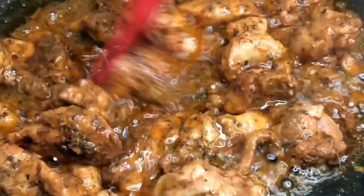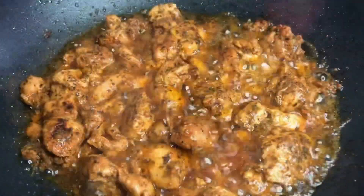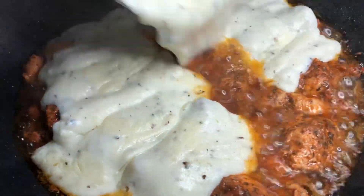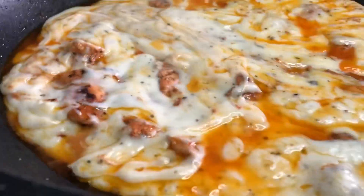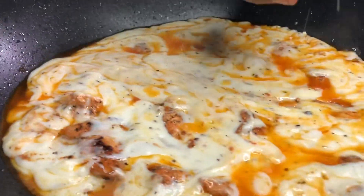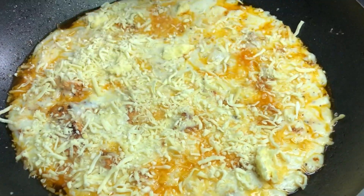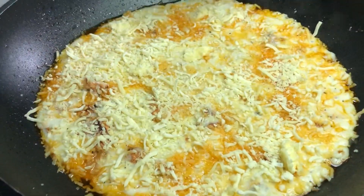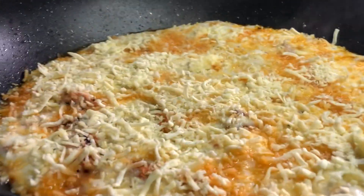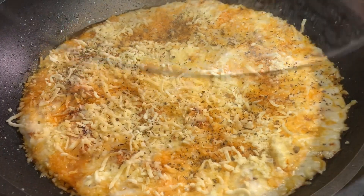We will set the chicken on one side and cut it into small pieces. We will set the chicken on the other side as well. Put some mozzarella cheese in the middle — add a little bit of cheese on top to make a good taste.